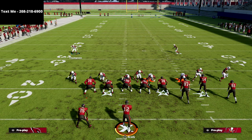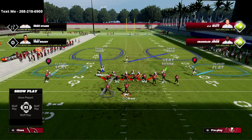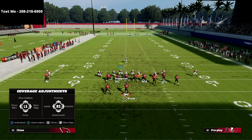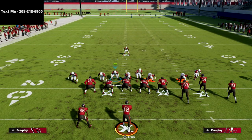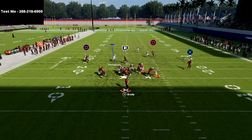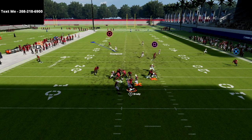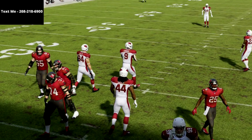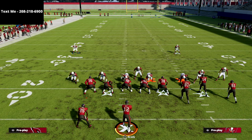I absolutely love this blitz. I think this is probably, at least in my personal opinion right now, the best blitz in the game. The reason why is because of where the pressure is coming from — it's literally coming right in your opponent's face. He can't block a running back and be successful. Occasionally when they block the running back, the pressure will loop through the middle, as you just saw it did right there.